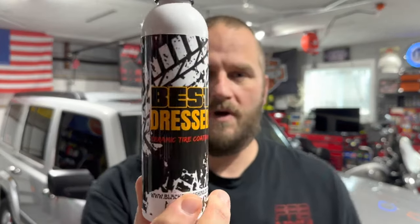Black Rhino introduced this product a few months ago — it's a rather new product on the market. This is a tire coating, not a dressing, so this should last longer than a normal tire dressing. They don't give you a specific timeframe; they don't say six months to a year, they say 'several months.'